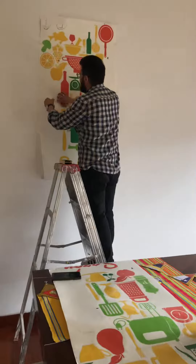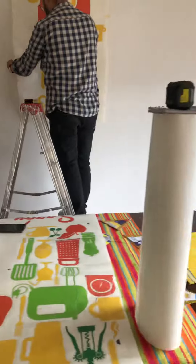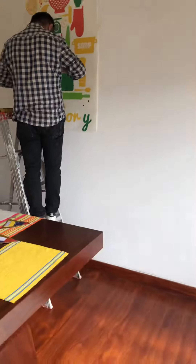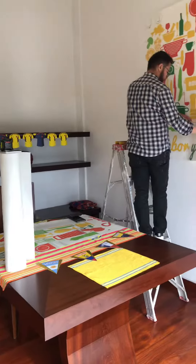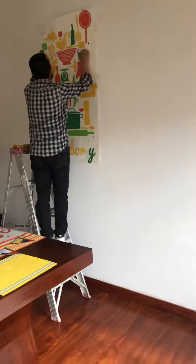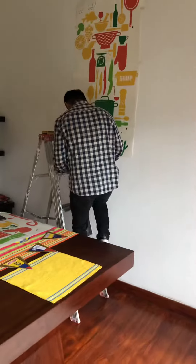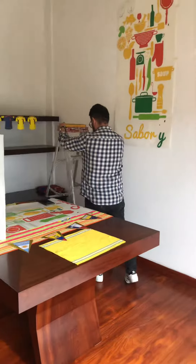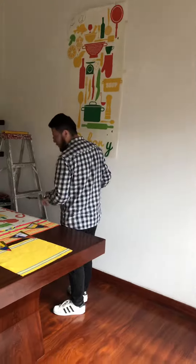I'm glad I'm doing this rather than some stupid paintings or something like that. I really didn't want paintings — when I move from Bogota, what am I going to do with them? This is much better. It's very cost effective, so yeah, I think it looks good.